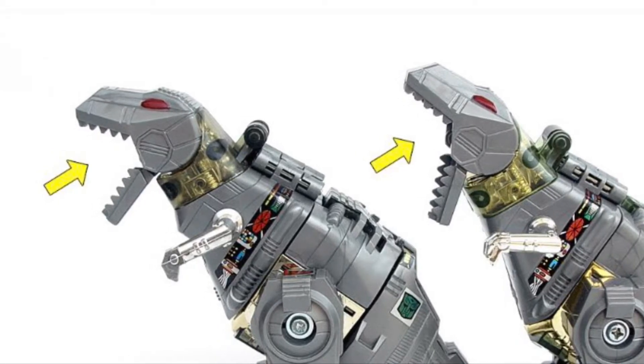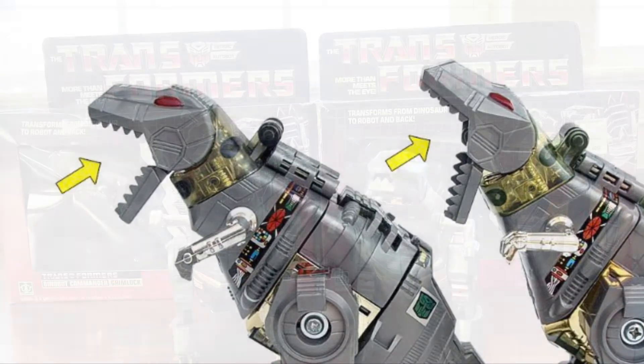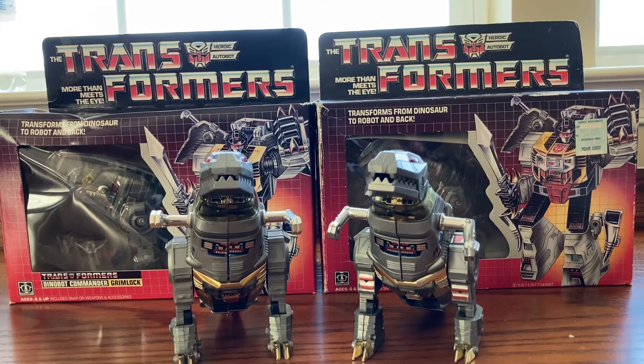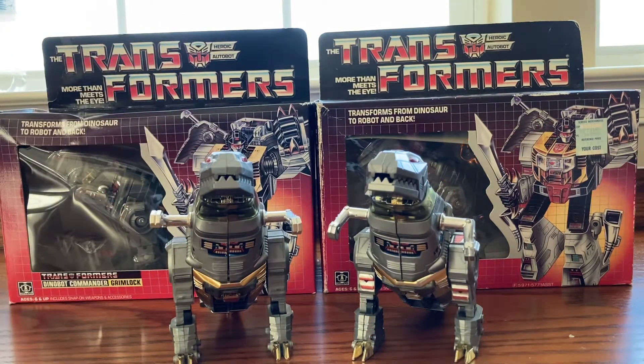Welcome to Toys and Games, Transformer Collective and Festival Dealer. I made a video on the Transformer Grimlock and how to identify an original and a knockoff. Some people want to know how you can identify not the box, but the toy itself. So I'll jump right into it.